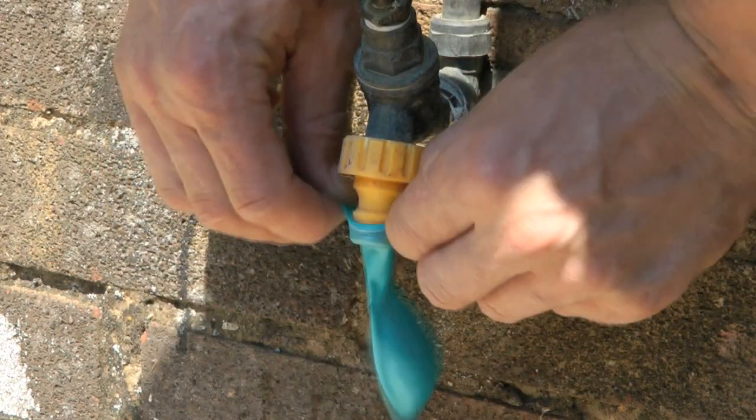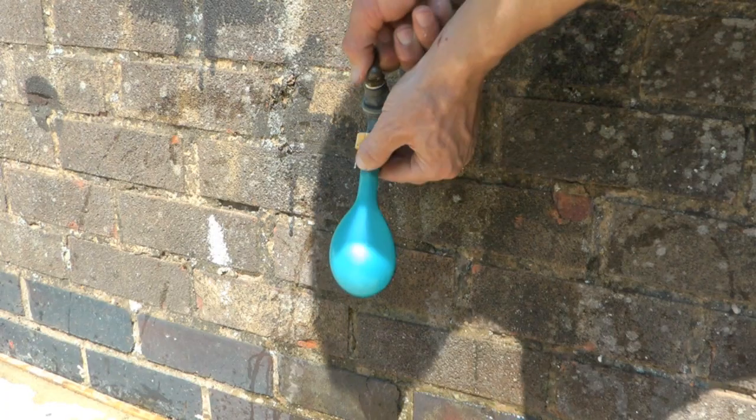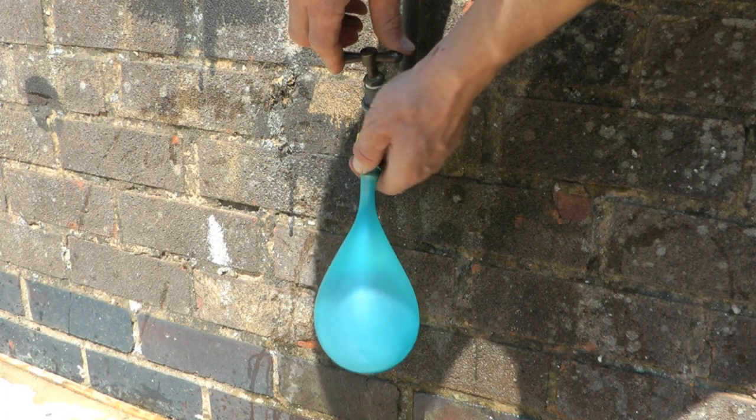Hydroforming! This is the process where we use high pressure water to form metal. An easy way to imagine this is like when you fill a water balloon up — put the balloon over the tap, turn the tap on, and the balloon expands, creating a 3D object from something that was initially 2D.